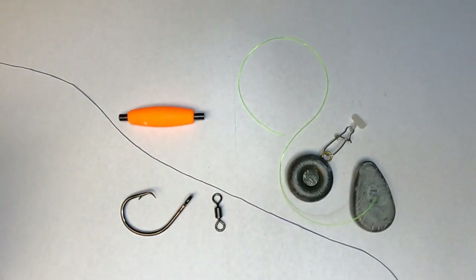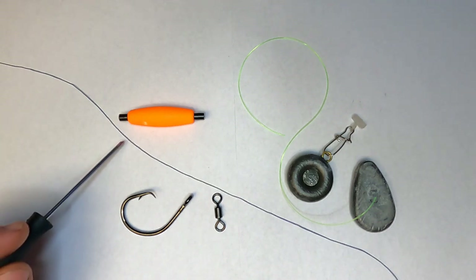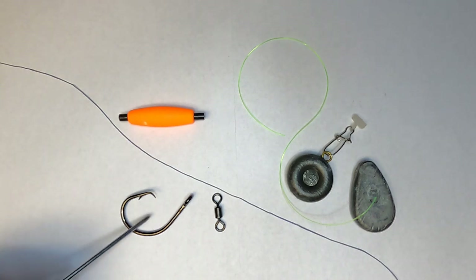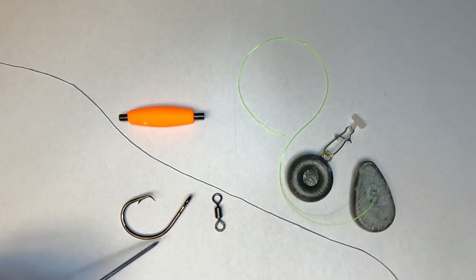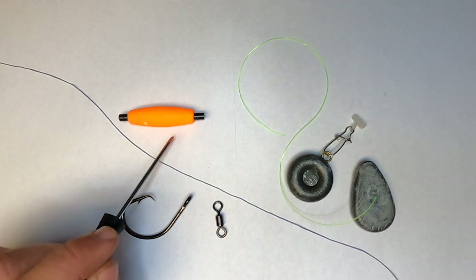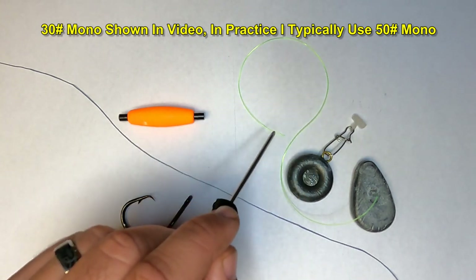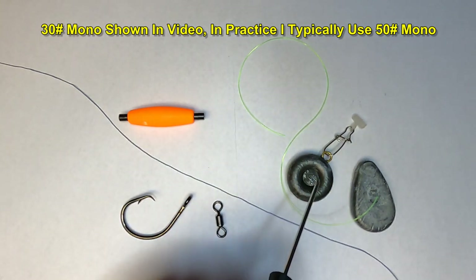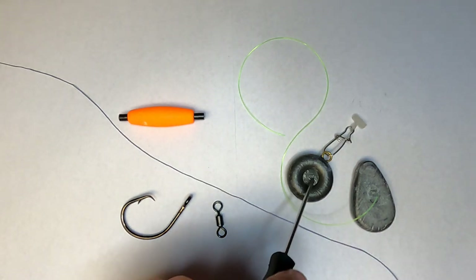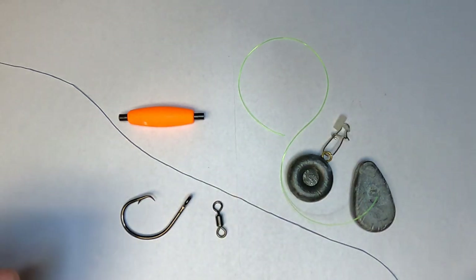Alright folks, very quickly let's go over the materials we're going to be using in today's video. I've got the main line here — this is 65 pound braid, just rolled a little bit off the spool. I have a circle hook, a barrel swivel, a slotted peg float, my leader line which is 30 pound monofilament, and two different types of sinkers: a no-roll and a river sinker. And I've got a sinker slide for using that river sinker. So let's go ahead and get started.